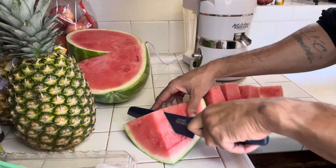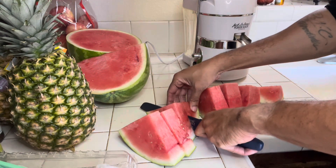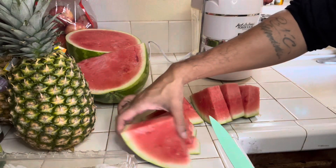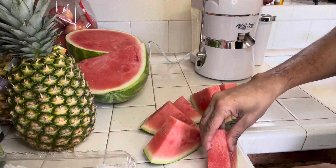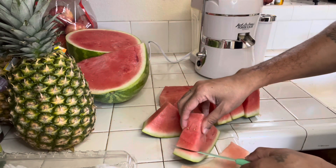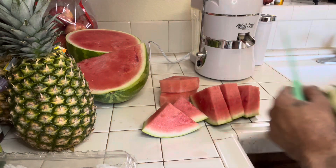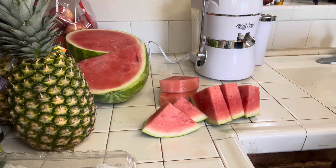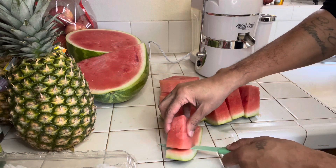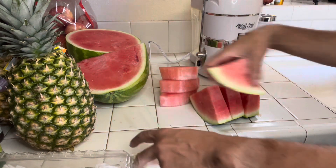When you're juicing, you need to cut the pieces into sizes that are advantageous for your juicer. I'm cutting all the rind off, getting them nice and ready to be broken down in the juicer. Maybe I'll leave the rind next time, but this time I'm cutting it off.